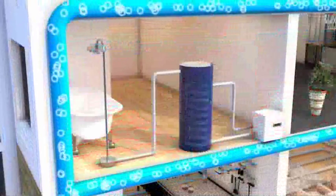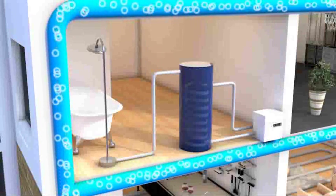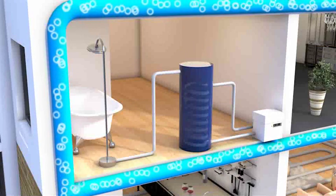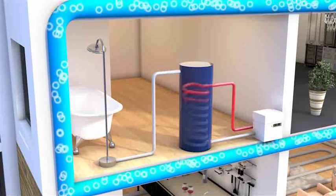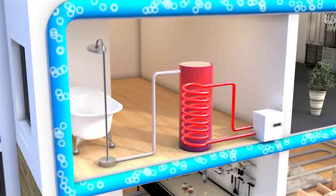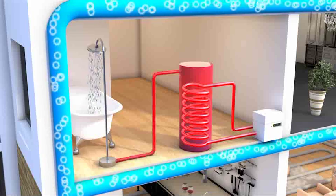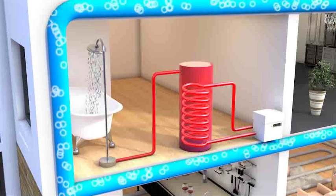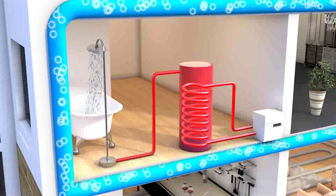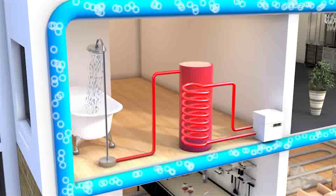The Shoebox heat pump can provide output temperatures of 65°C when in domestic hot water mode. To provide hot water, the heat pump delivers hot water into an oversized coil in a conventional unvented hot water cylinder, where water is stored ready for use. Given a suitably sized domestic hot water cylinder, 100% of a property's domestic hot water load can be satisfied by the Shoebox heat pump with no need for direct electric top-up.